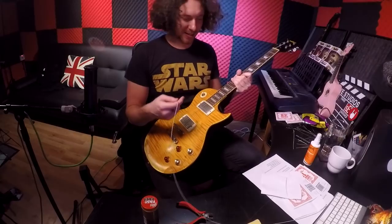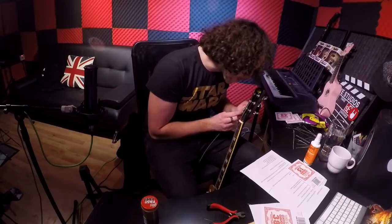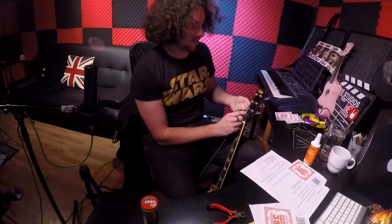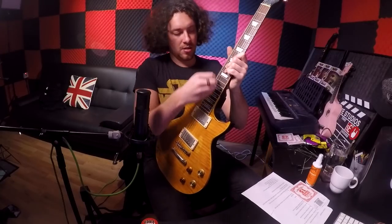I'm on the last string now. Wow, that's hard to cut. Wow, that just about fits through. So that's my vintage guitar restrung. A little trick for when you put on new strings the first time is tune it up and then give it a little stretch on all the strings.